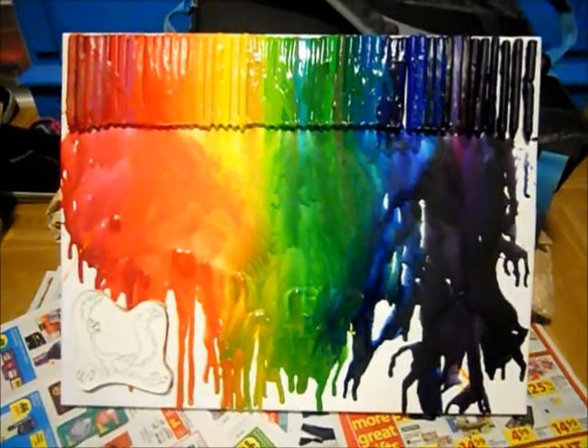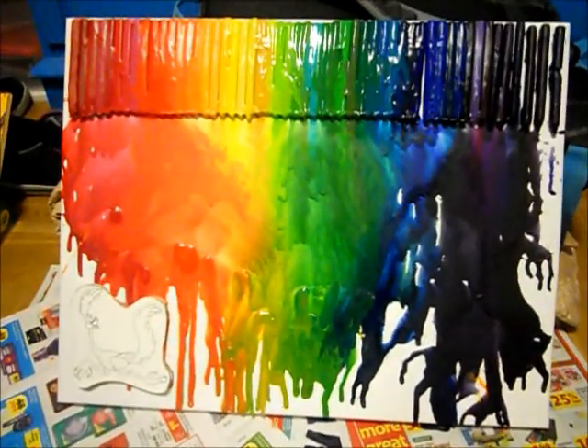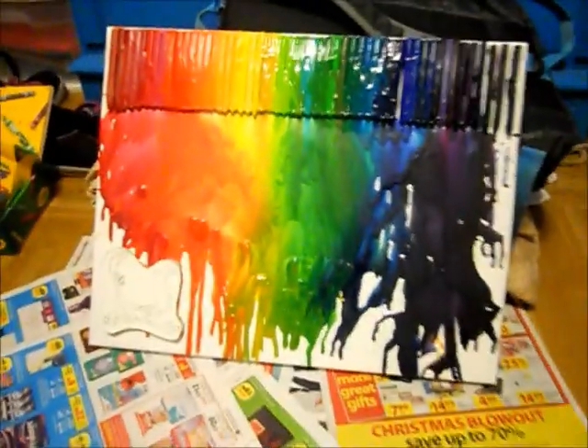Ta-da! Finished! Beautiful, isn't it? This one broke — I don't know why. But ta-da!